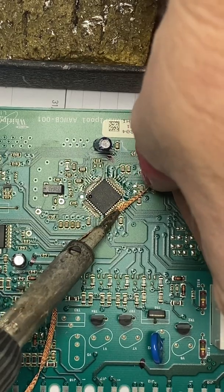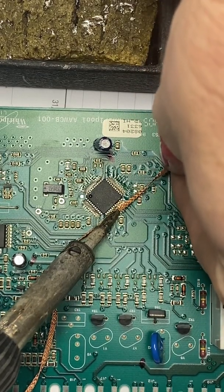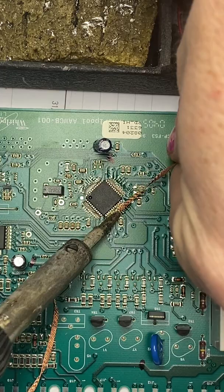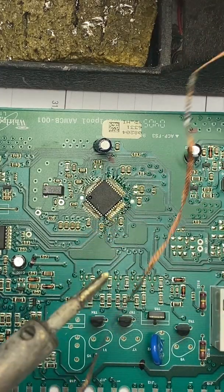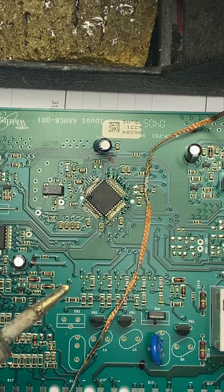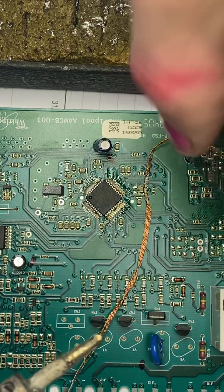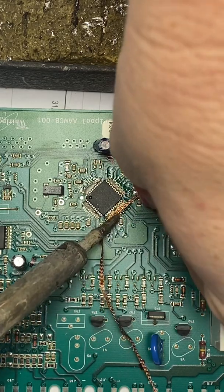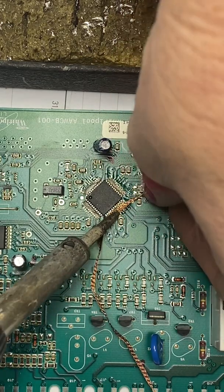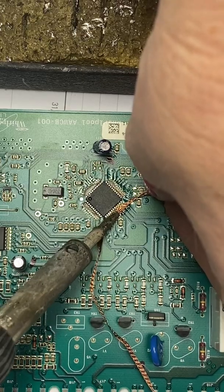I think it's worse — I think the quality on new machines is worse. Maybe it's just a case of saving costs. In a way, all of this is.